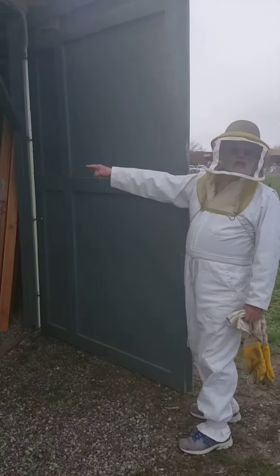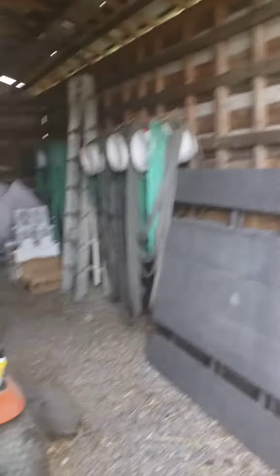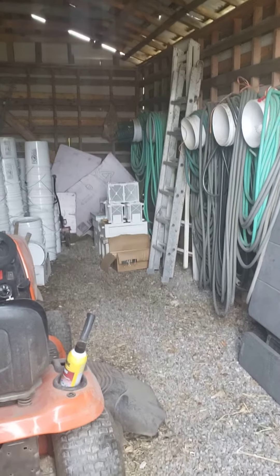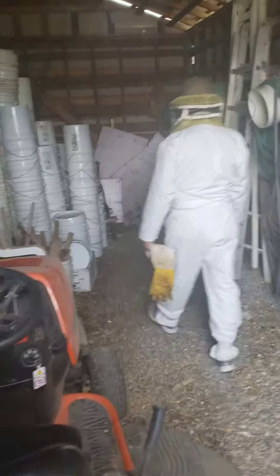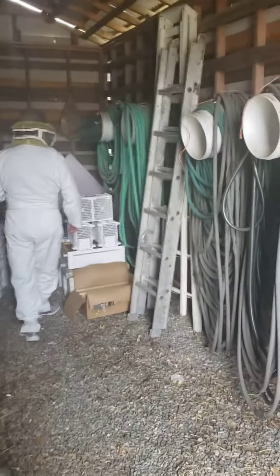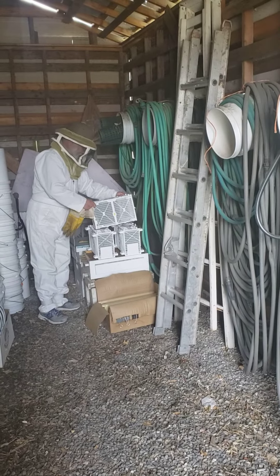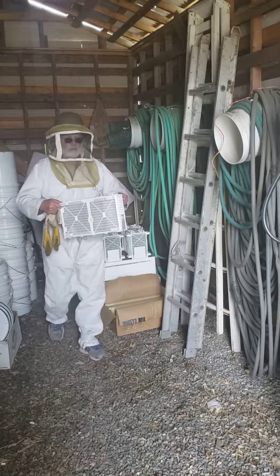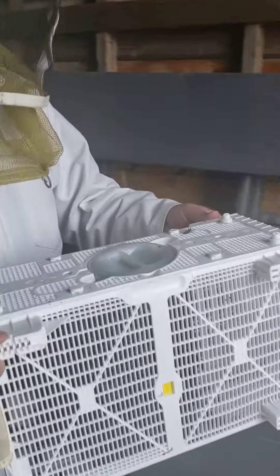In the back there you can see three packages of bees, and we'll bring one out. We'll install two packages here, and then I've got another one I will install at another location. They're making a little bit of noise, not much — they're pretty quiet. It's cool and dark in here.